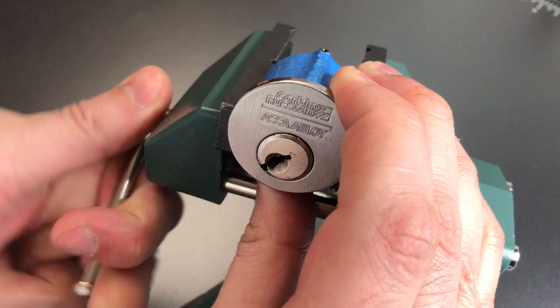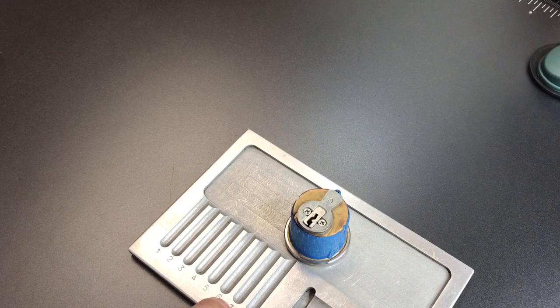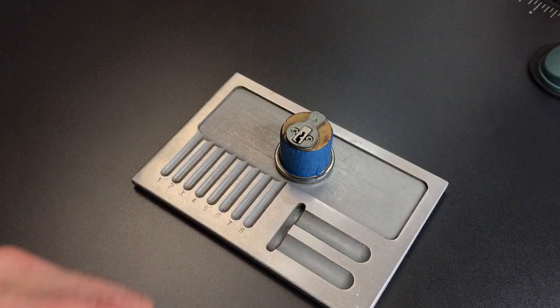Okay, as you can see, a pretty tricky lock. Definitely required quite a few times through the pin stack, but we were able to get it open. I do have a key so I can relock this. Let's take this lock apart and see what sort of nastiness is inside.